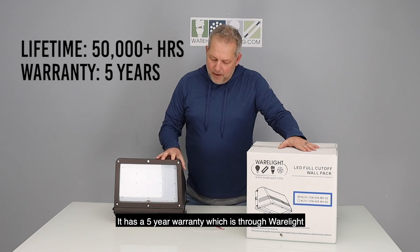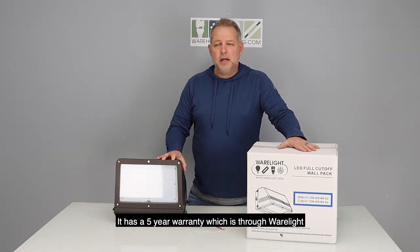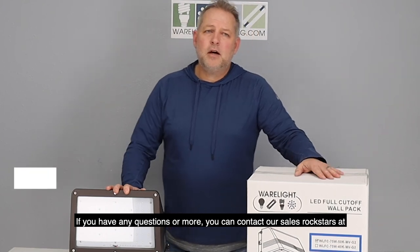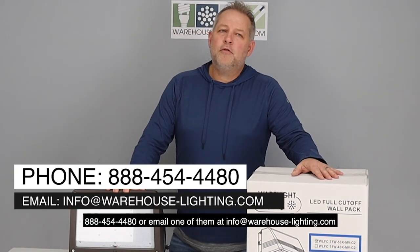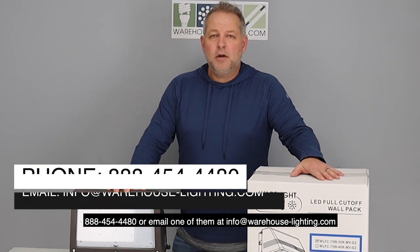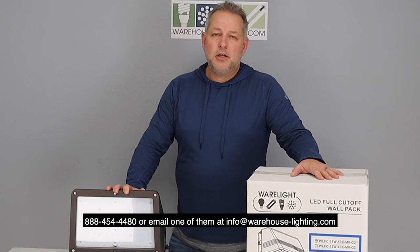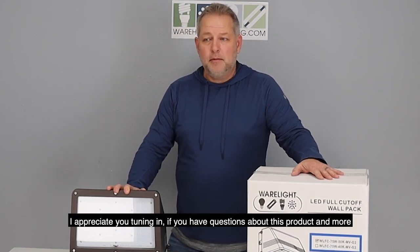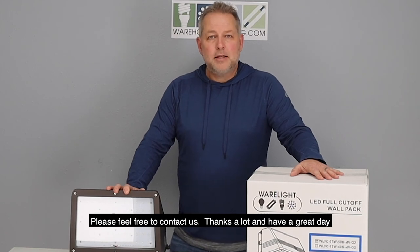It has a 5 year warranty which is warranted through WearLite. If you have any questions, you can contact our sales team at 888-454-4480 or email us at info@warehouse-lighting.com. I appreciate you tuning in — if you have questions about this product and more, please feel free to contact us.